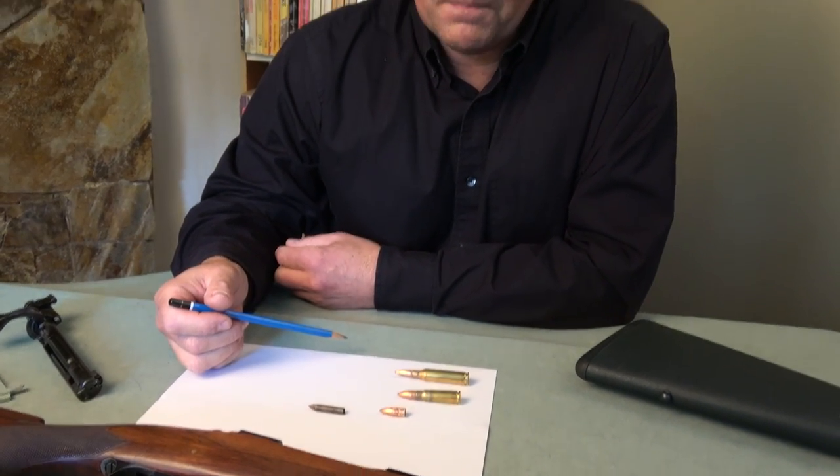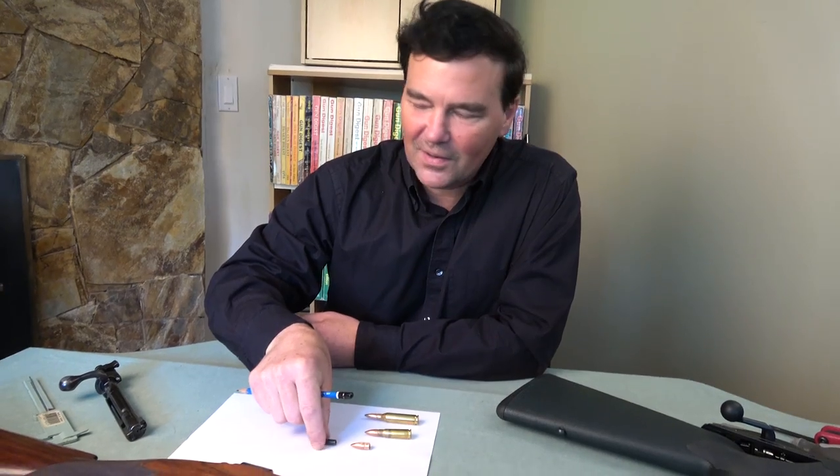With shotguns, you may be aware that a 20 gauge shell will slide right through the chamber of a 12 gauge and sit at the front of the chamber and won't move. Then a person can load a 12 gauge shell and fire the shotgun — and it's a disaster. So don't do that either.